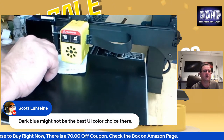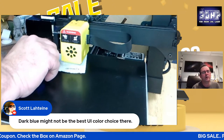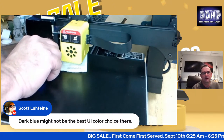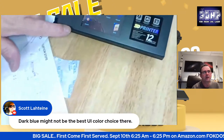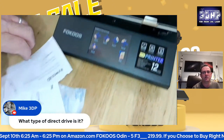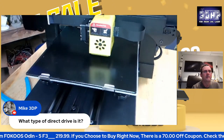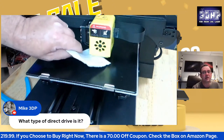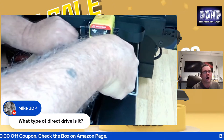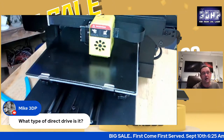Dark blue might not be the best UI color on camera, but in person it works fine. I haven't had a problem with the UI. If I remember correctly, the source code is out there — they've published the source code for the community. If you want to make changes, you can. It is their own design, direct drive. The hotend is a volcano-style hotend — not an original volcano, but a volcano-style hotend.